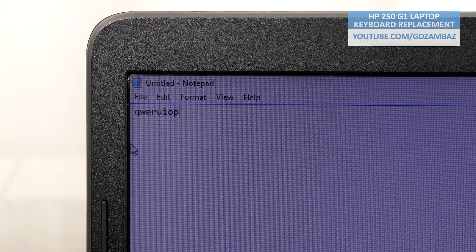Besides these, there are some other keys like the volume up that do not work as well, but all other keys are still operational.